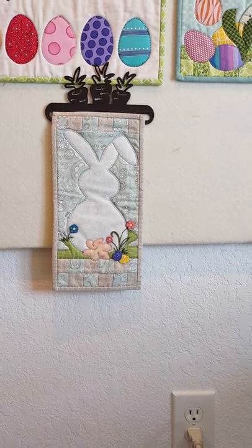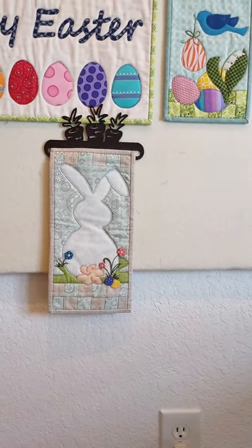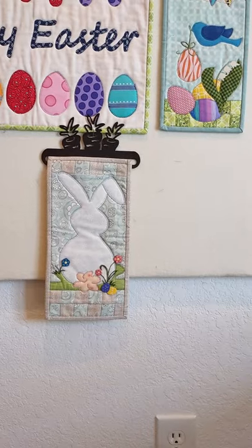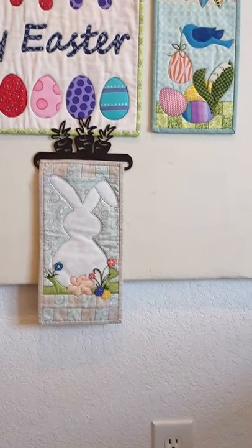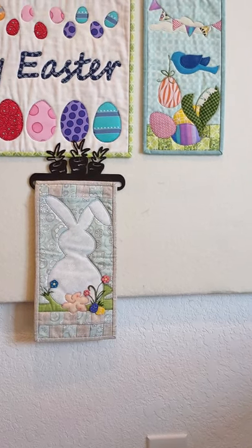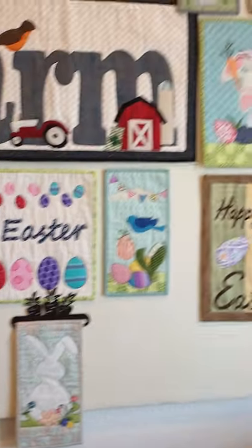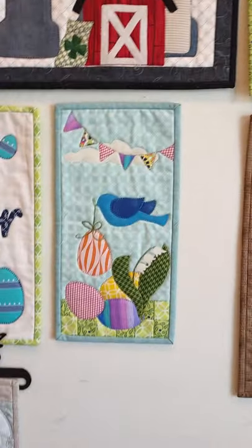Down below we have cute little Bunny Got Back. This was in my Monthly Mini 8 series. It measures 6 inches wide by 12 inches long. It's got lovely little piecing in the background, has an adorable button pack that comes with it, and it's again super duper beginner friendly.